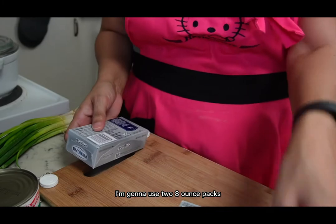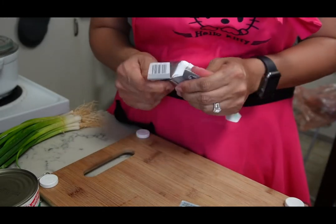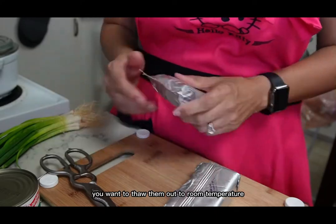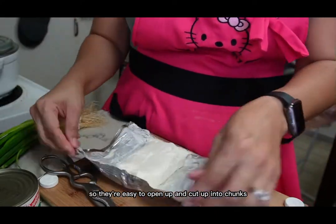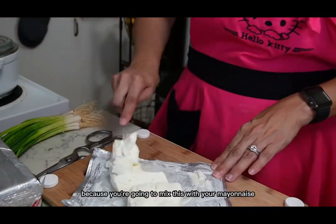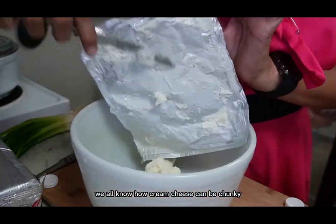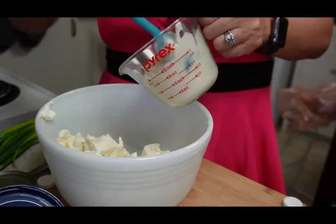I'm gonna use two eight-ounce cups of cream cheese. Let's open these up — you want to thaw them out to room temperature, leave them on the counter for an hour so they're easy to open up and cut into chunks. Place them in a bowl because you're going to mix this with your mayonnaise, and you want to get it smooth — we don't want chunks.